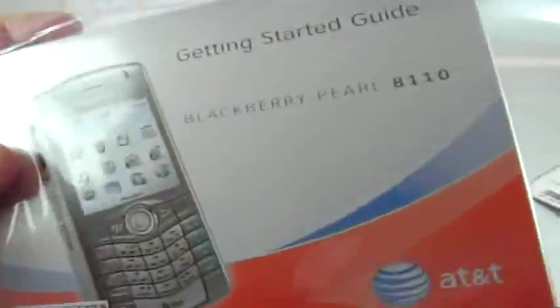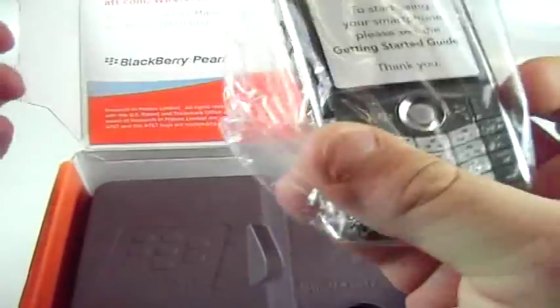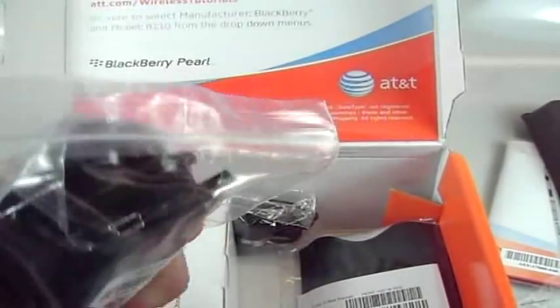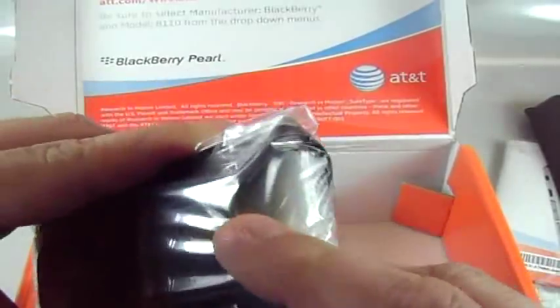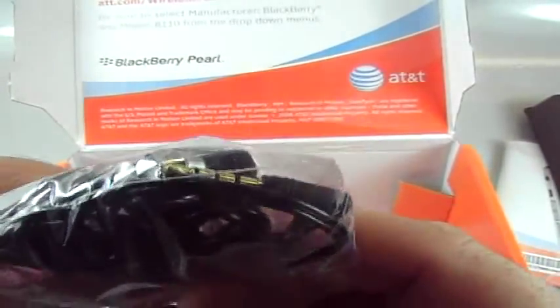We got a little starting guide here, manual and CD which I'll have to check out since I've never used one of these before and I'll need the software. The device itself feels pretty solid. Looks like that's going to be the sync cable — a mini USB to USB. We got a little slip case with a belt clip on it. Not sure I want to put my device in something like that, but we'll see. We also got a headset with a 3.5mm jack.